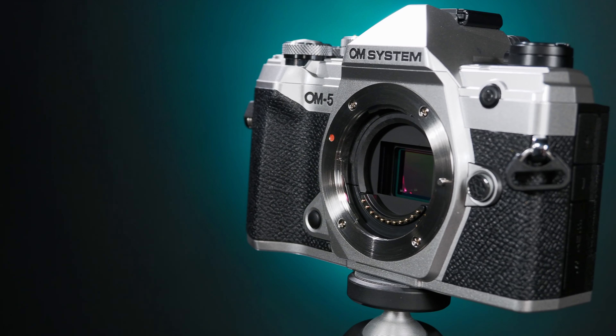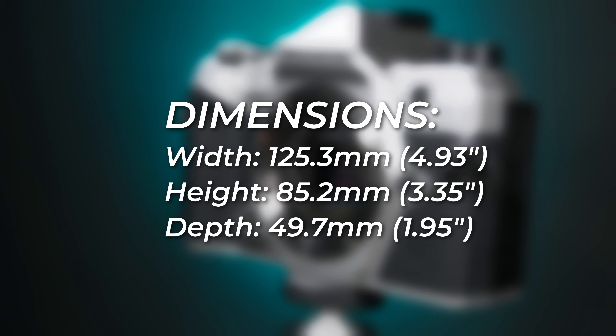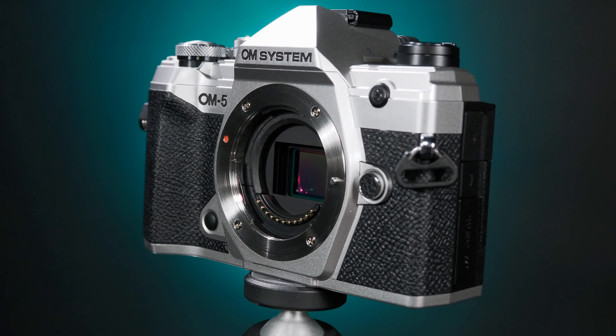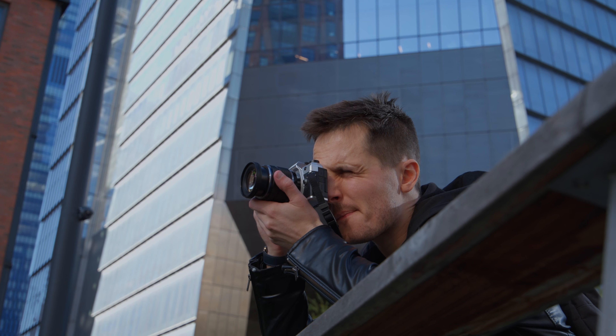Careful handheld shooters and vloggers can safely leave their gimbals at home. Another major benefit of the OM5 is its size, or lack thereof. At less than 5 inches wide by 3.35 inches high by less than 2 inches thick, it's even smaller than the already small OM1, but it still fits comfortably in the hand and provides a good grip while shooting.